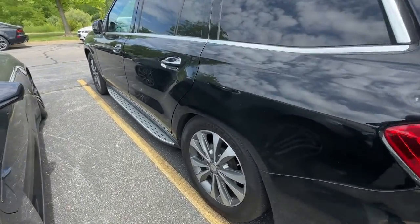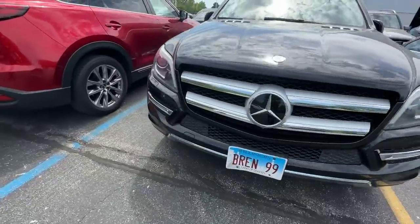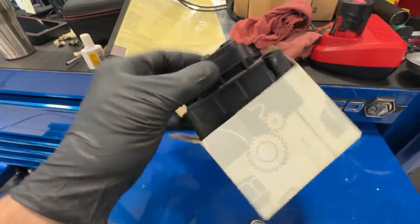This only happened after the technician put a new valve block in for pressure sensor fault codes for the valve block. We thought it was a bad valve block, so I went ahead and put in a new valve block as a test, and it still dropped down.